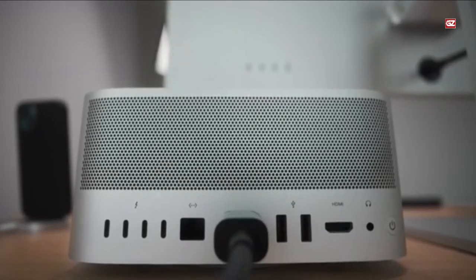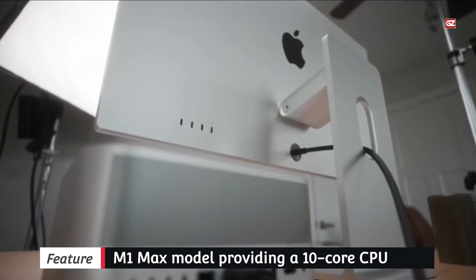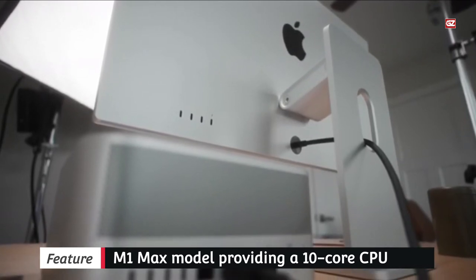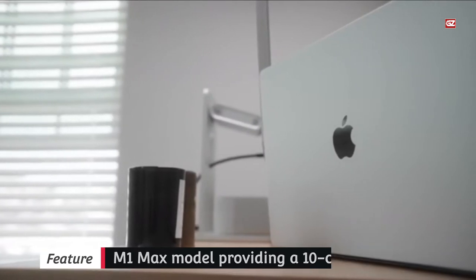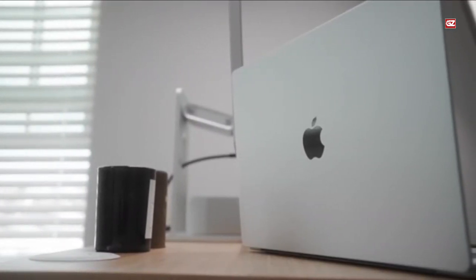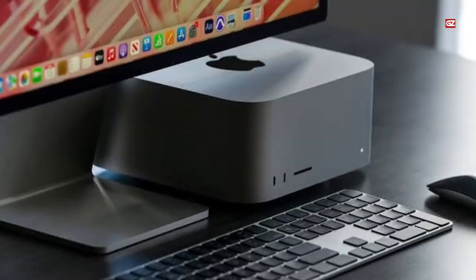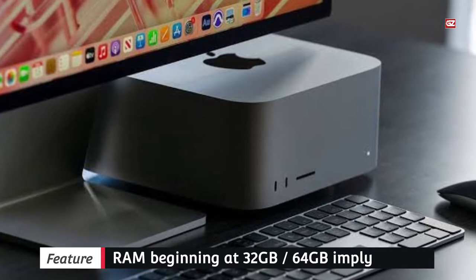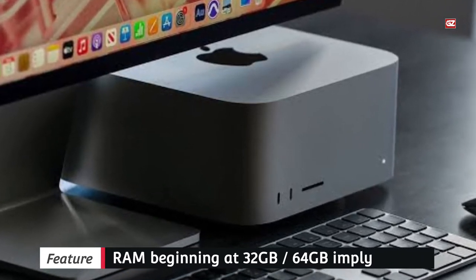The Mac Studio is powerful, with the M1 Max model providing a 10-core CPU with 8 performance cores and 2 efficiency cores, and the M1 Ultra model doubles that — a 24-core CPU, 48-core GPU, 16-core or 32-core Neural Engine, 400GB or 800GB memory bandwidth, and RAM beginning at 32GB or 64GB, meaning this desktop will fly.